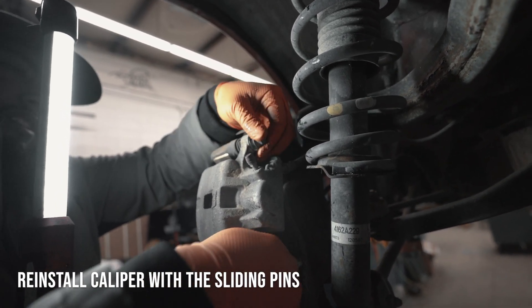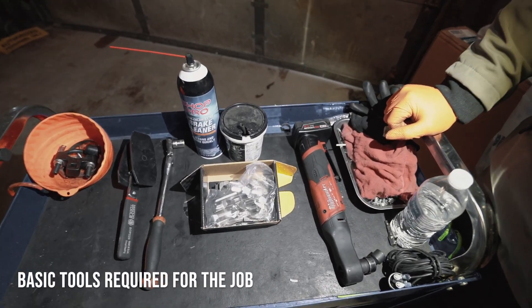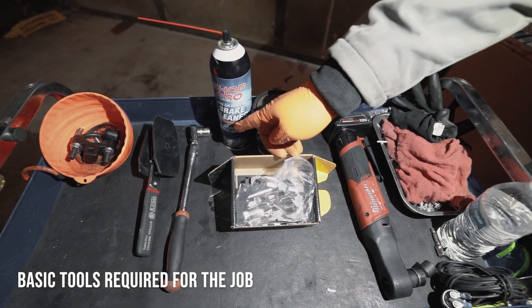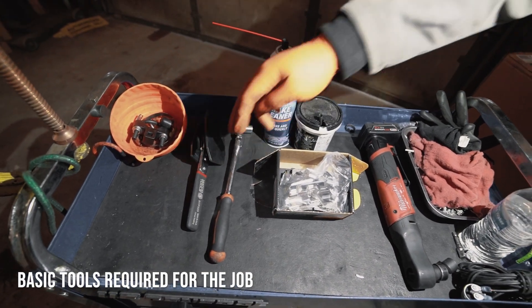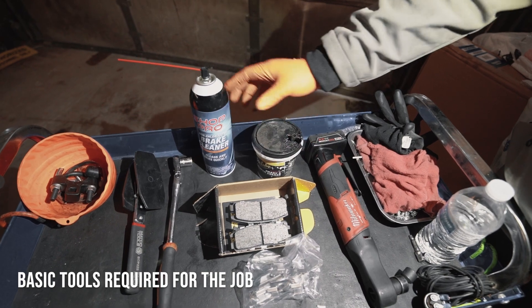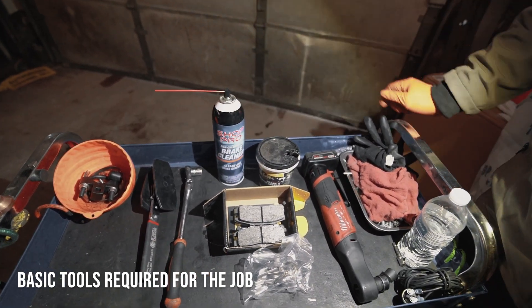Once those are in, just tighten it up and you should be done. For this rear brake job on a 2012 Mitsubishi Galant, you're going to need a 14mm socket or wrench, a brake caliper spreader, obviously your brake pads, some grease, and some brake cleaner if you need to clean off brake dust or anything like that.